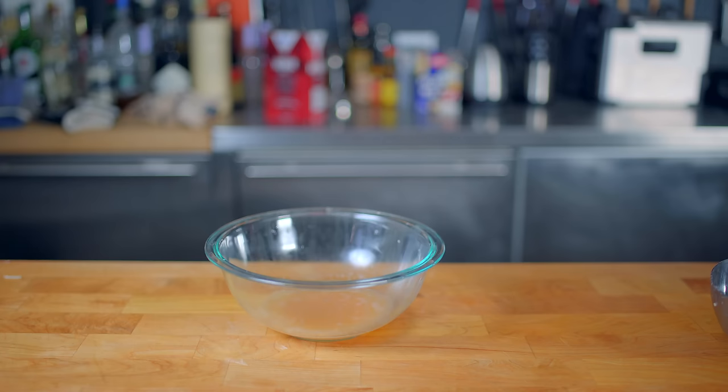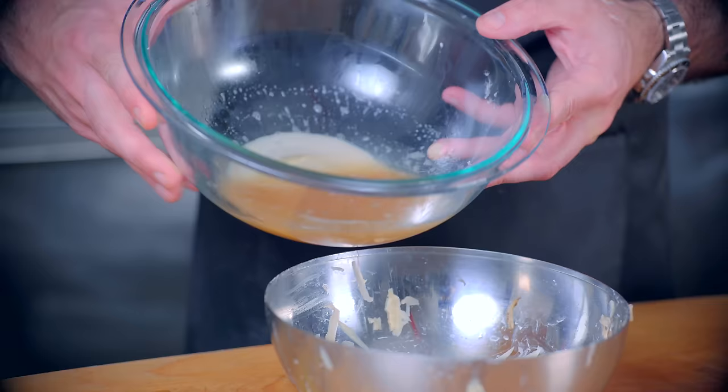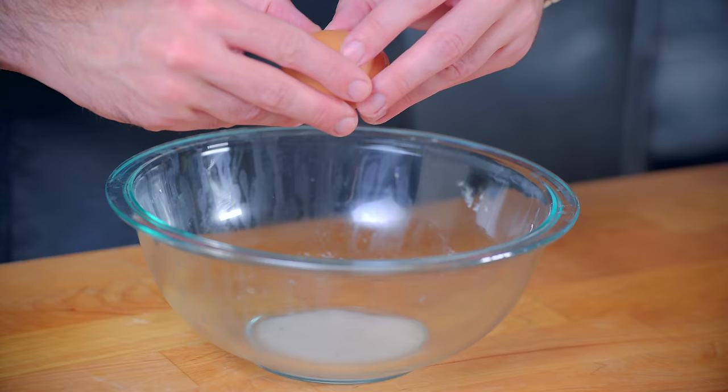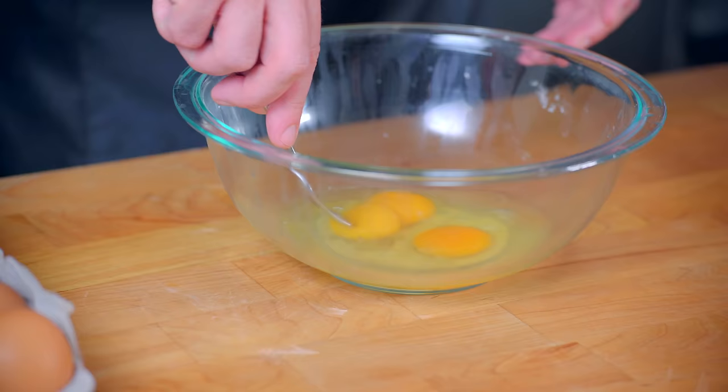Another thing to not do is throw away all this potato water. Let it sit in a bowl for about five minutes, at which point all the starch from the potatoes will settle in the bottom of the bowl. According to Cook's Illustrated, when added to the eggs, this will both help bind the latkes together and make them extra crispy. So we're gonna mix all that reserved starch with our eggs.